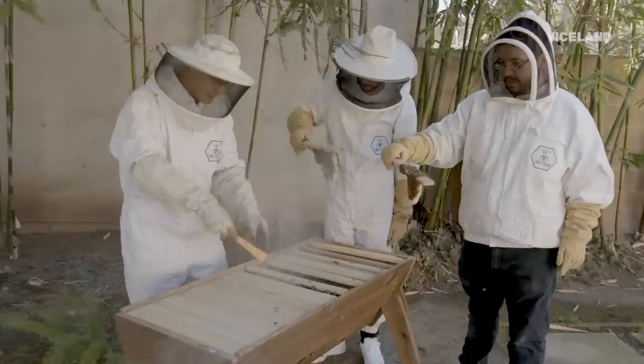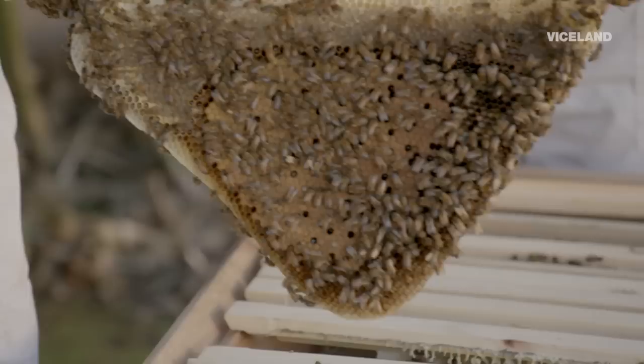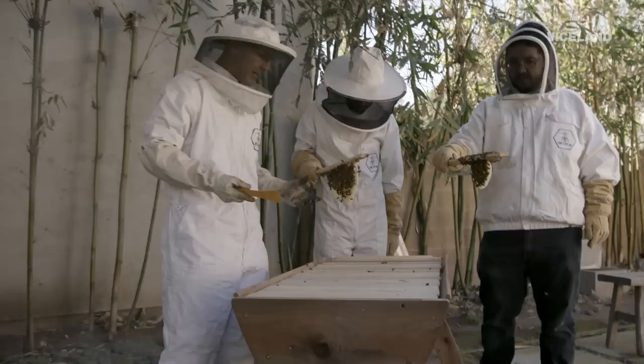The way it starts is it's a brood nest, right? The brood nest is about right here in the middle where they're making babies. That's all they're doing is just making babies, day in and day out. That queen's laying 1,500 eggs a day, and bees die every 30 days. So they have high rotation in here.